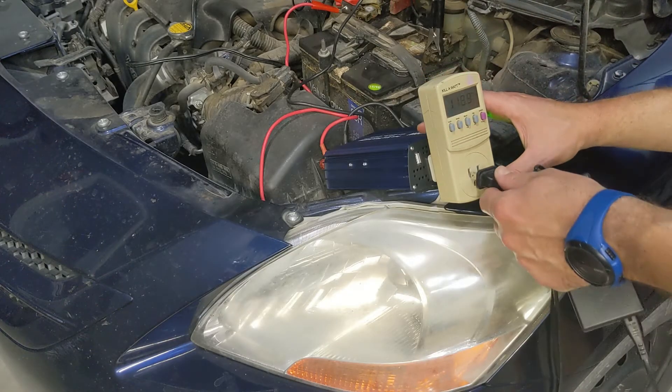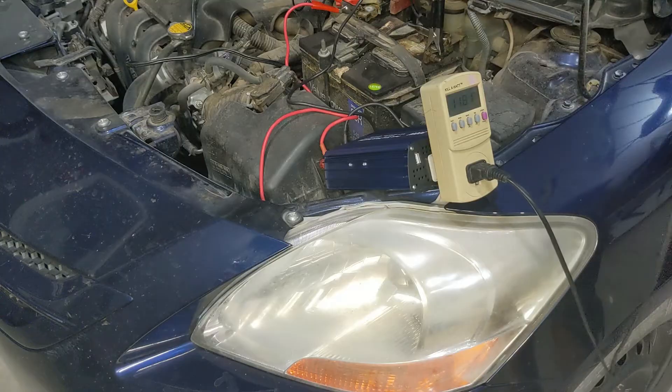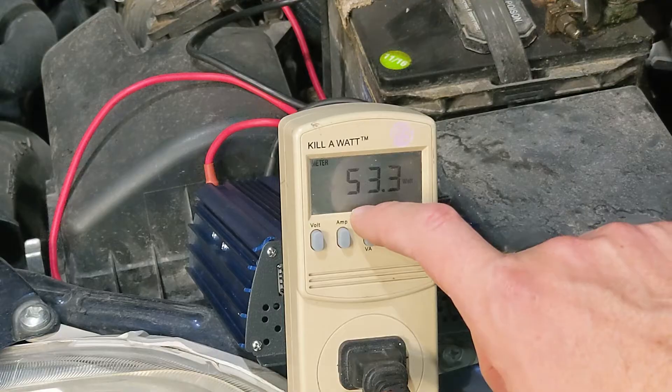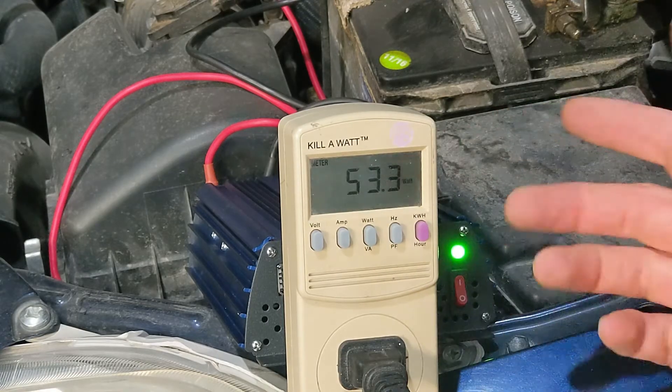It's reading 119, 118 volts. Charger plugged in, green light came on. As far as the numbers go, this one is only pulling 53 watts out of it. So we should be good.